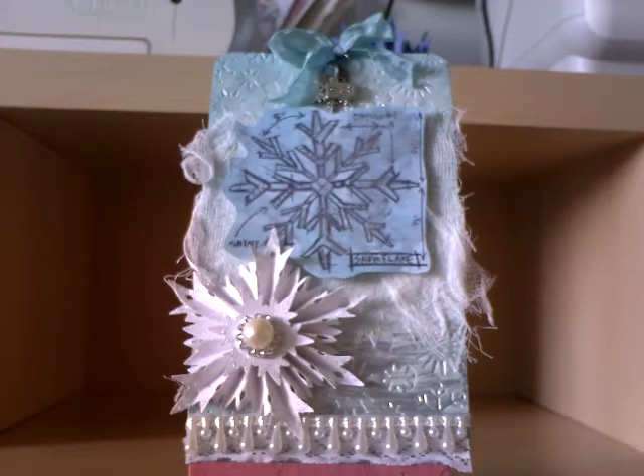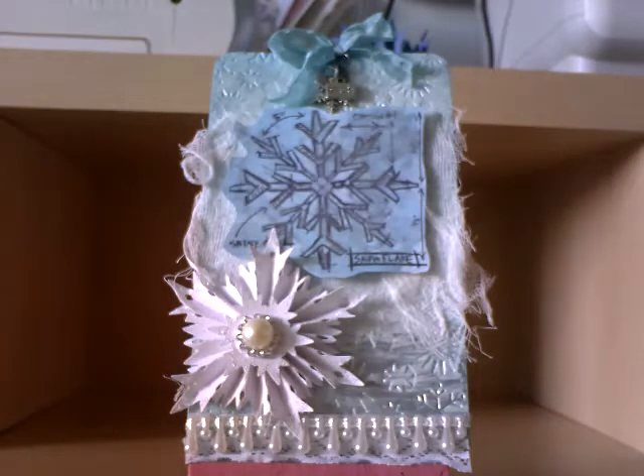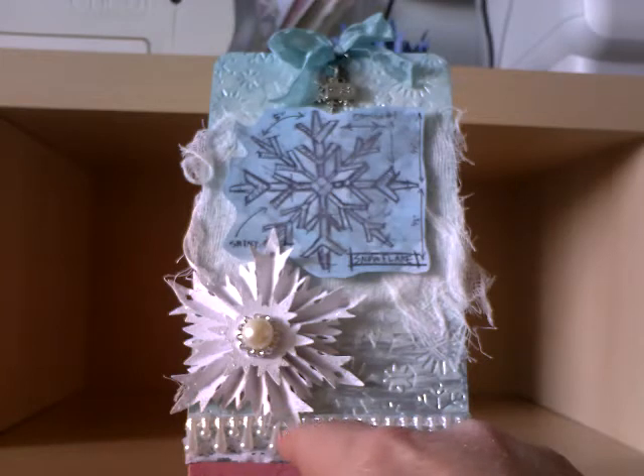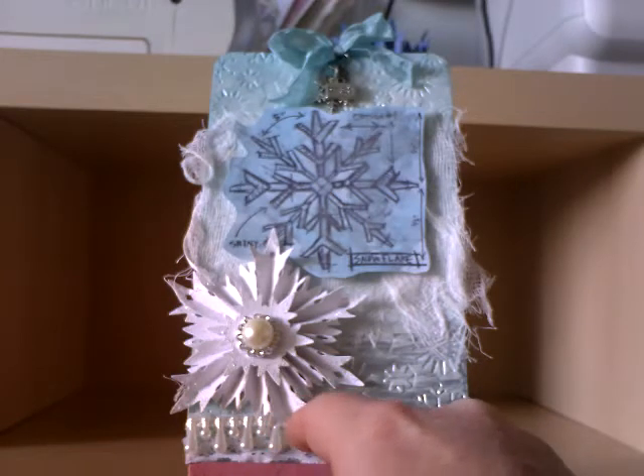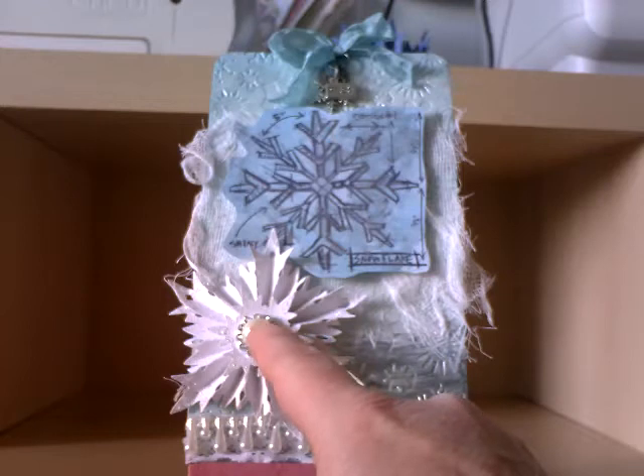For this one I used paper rather than chipboard and it's slightly darker blue. I used one of the Tim Holtz distress stains to make it slightly darker, then used archival ink and stamped my image on there. I mounted it onto 3D foam, and then here we've got one of the new dies from Tim Holtz — it's called Snowflake Rosette. I made that out of white cardstock and applied Twinklets glitter around all the points. In the middle there's a flat back pearl and a buckle slider.